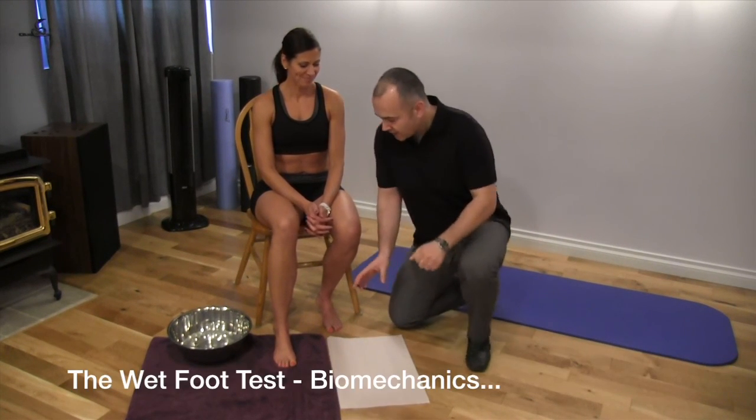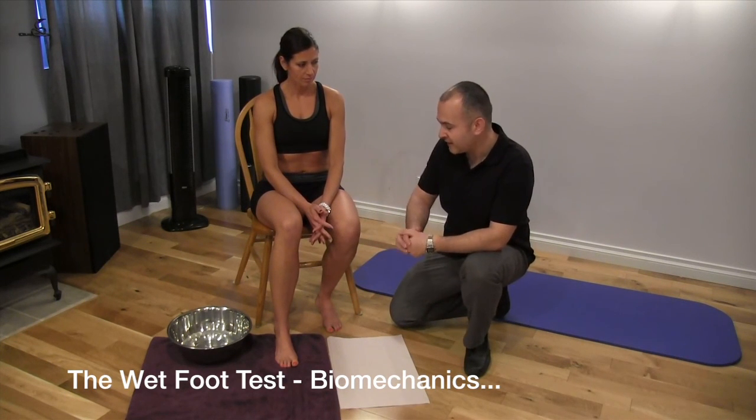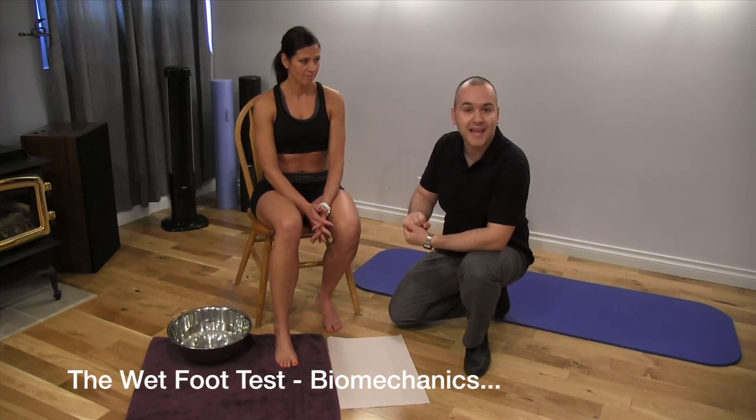Hi, Dr. Evangelos Biela Nassat, Kinetic Health. Today we'll be discussing the wet foot test. It's a screening test that will demonstrate and show us what type of arch a particular foot has. In this case, we'll be demonstrating with Leanne today.